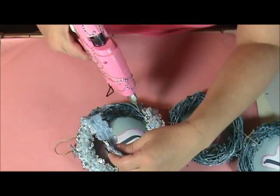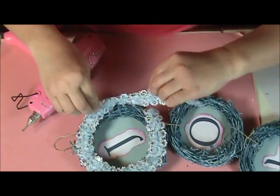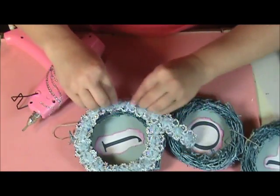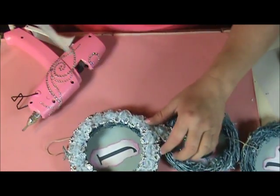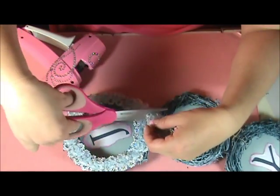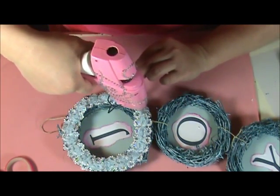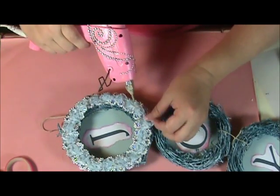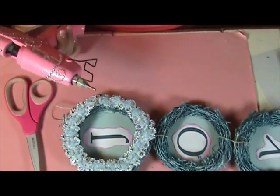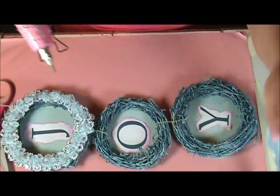Just keep going around — I'm going in a zigzag so that my trim definitely gets glued down. On the bottom, you can come around a little bit more and then trim it off, which just covers your seam. Now I'm going to continue covering each wreath with the same trim.